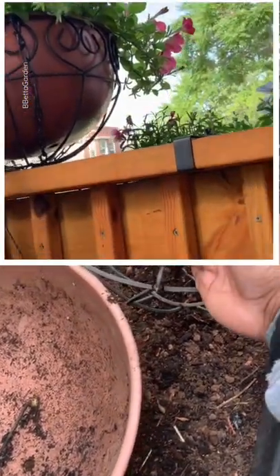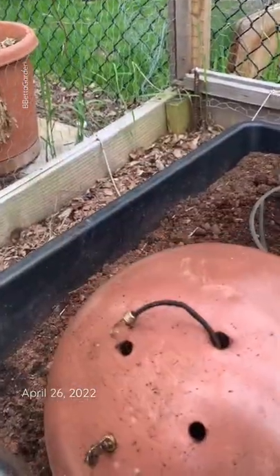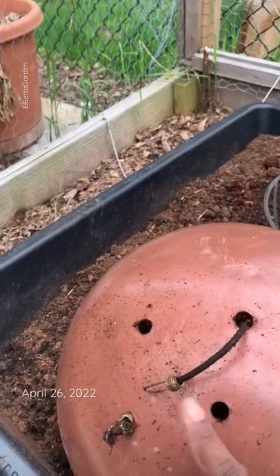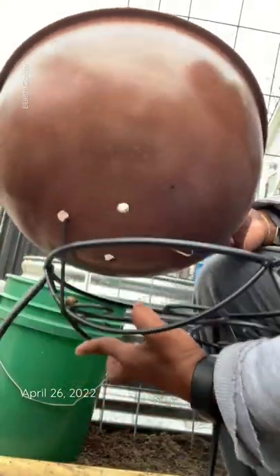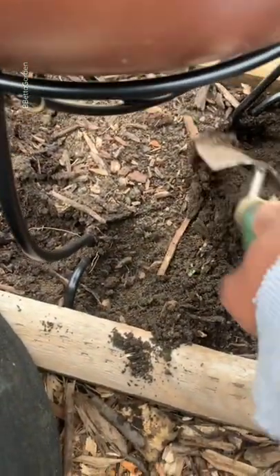I'll use the wire cord that it comes with, and then I'll also use things like bungee cords to secure it. But the last couple of years I've used the same idea — a basket like this put on a plant stand, still using the bungee cord to secure the basket to the plant stand, and then I'll sink the plant stand a little bit in the ground just to provide it some stability.